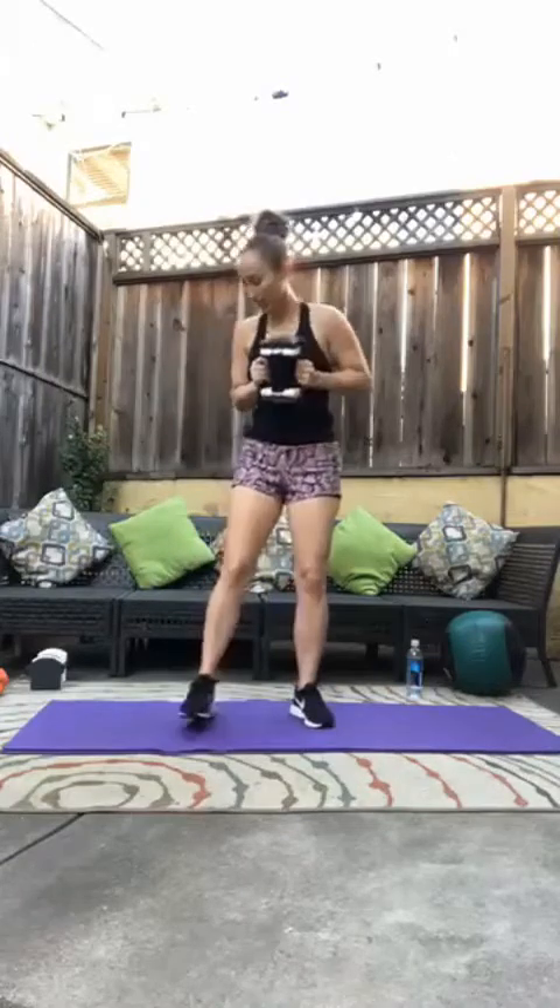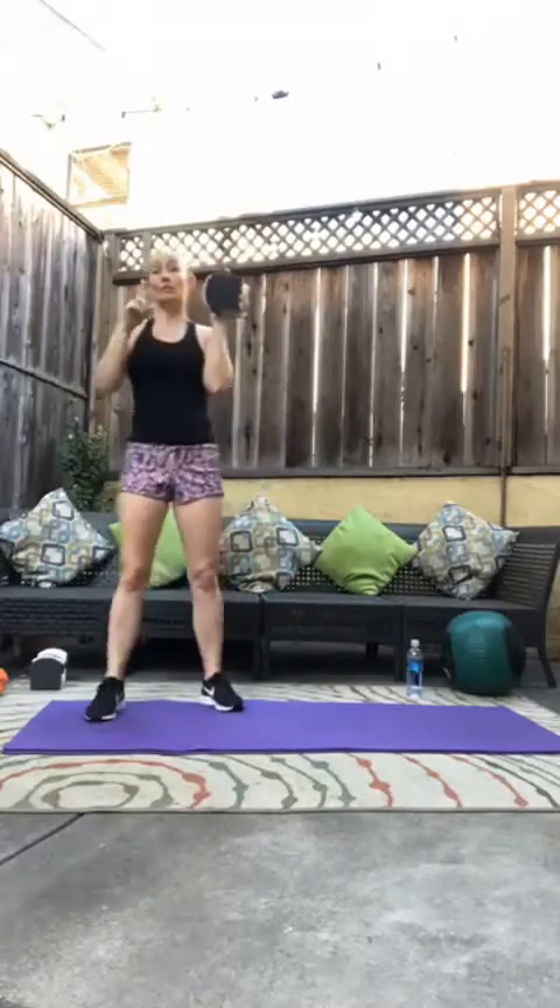Beautiful. Weight right at your chest — 20 of them. Hopefully your heart rate's up a little bit. Let's go. Goblet squat: keep your chest up, abs engaged. That's four, five, six, seven, eight, nine, ten, eleven, twelve, thirteen, fourteen, fifteen, sixteen, seventeen, eighteen, nineteen, and twenty. Thirty-second side shuffle — this time we don't get to set our weight down.